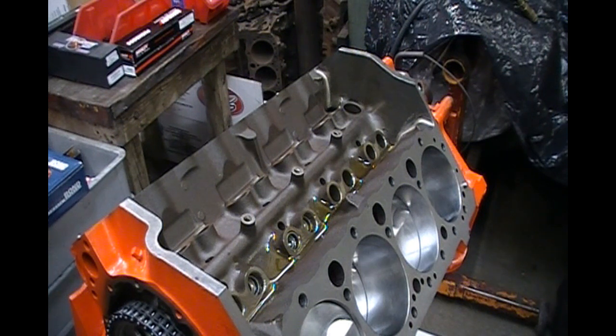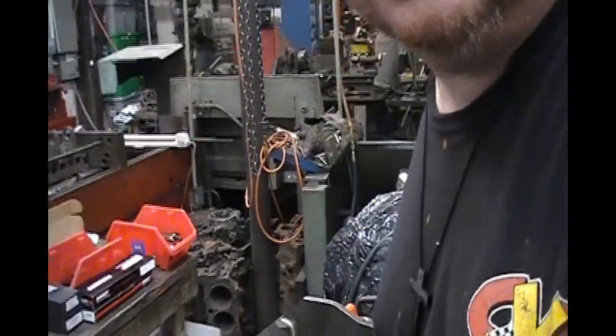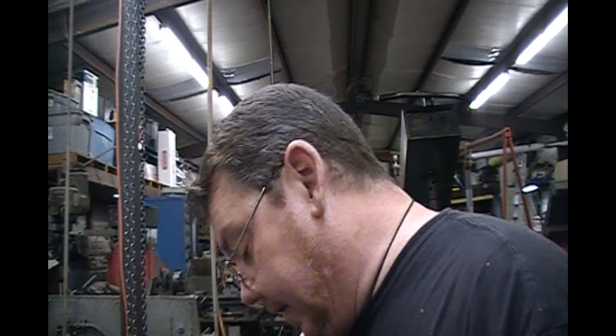That's my two cents on lifters and camshafts. If you do it the way I said, you shouldn't have a problem.